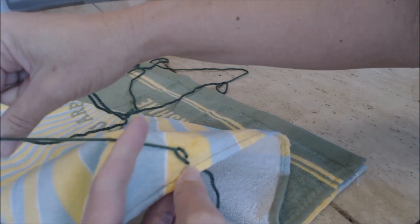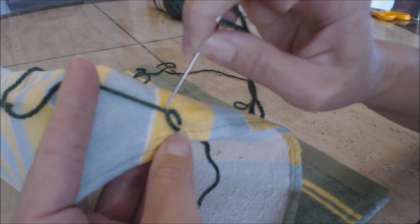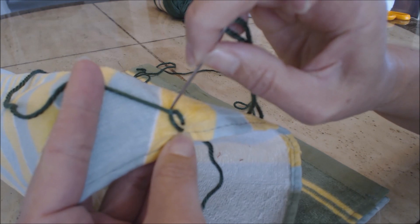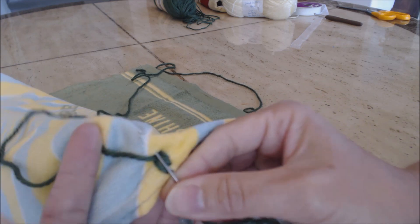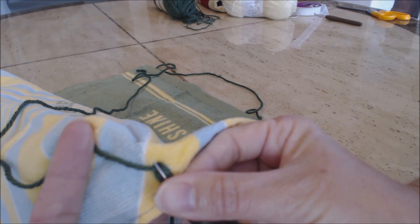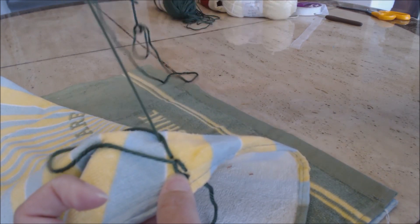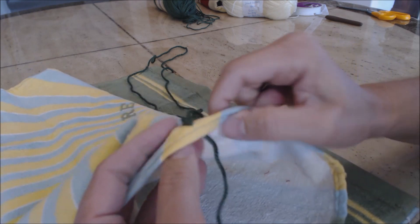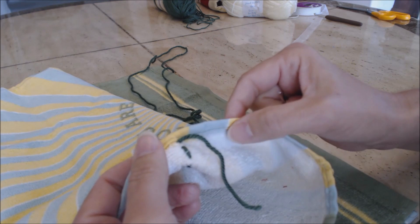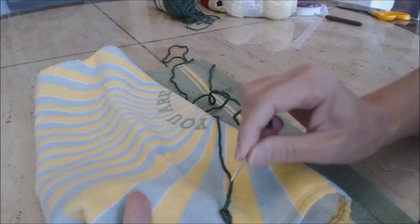For your second stitch, keep your yarn off to the side, but make sure you go on the outside of your loop, not on the inside. Go on the outside of your loop, go down, and you're not going to go all the way - take about a centimeter, then pull it through the loop. You can see how you're making a nice embroidery stitch. You can come back later when you're done to tie the knot on the other side. For now, just do your embroidery stitch all the way across the length of your towel.